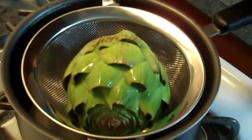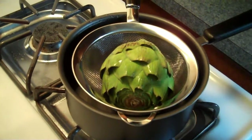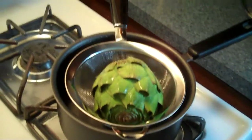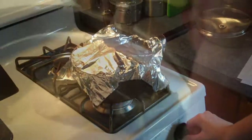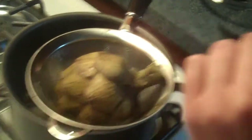Is this your makeshift steamer, Amy? Yes, because we don't have a steamer. Should we purchase a steamer? No, we don't need a steamer because we don't really steam things. We've covered it with tin foil. How long is this going to cook under there? Boil 20 to 25 minutes.